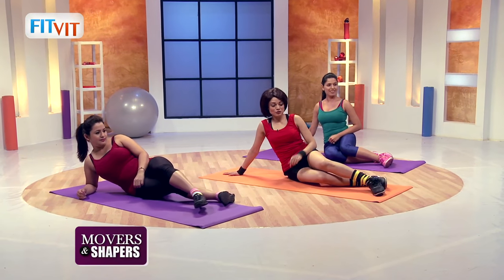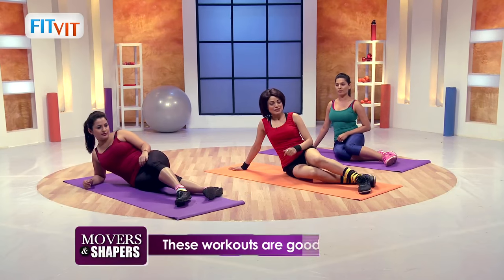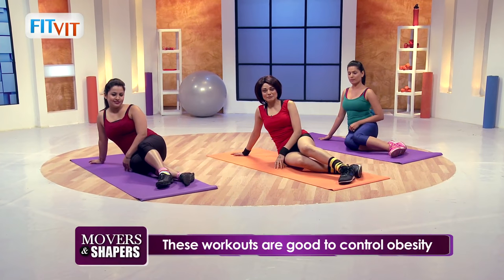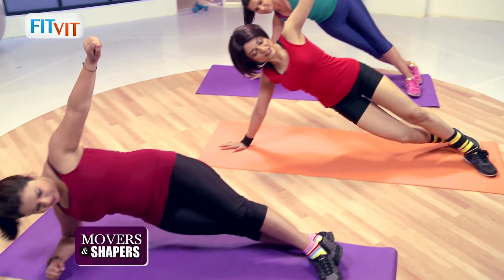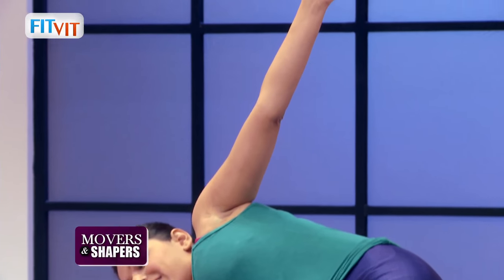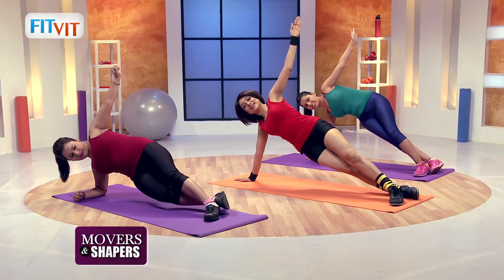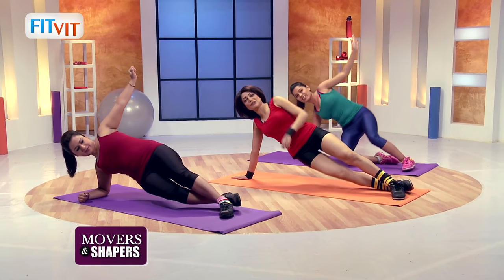Our next move is to tuck our abs — I'll call it the tuck move. Just watch me. You will raise your legs. Beginners, look at Ruchi. Advanced, look at me and Sonam. Let's start with it right now. Position — five, and down, four, and down, three, and down, two more, and down, last one, up and down. Good job girls. Change side.